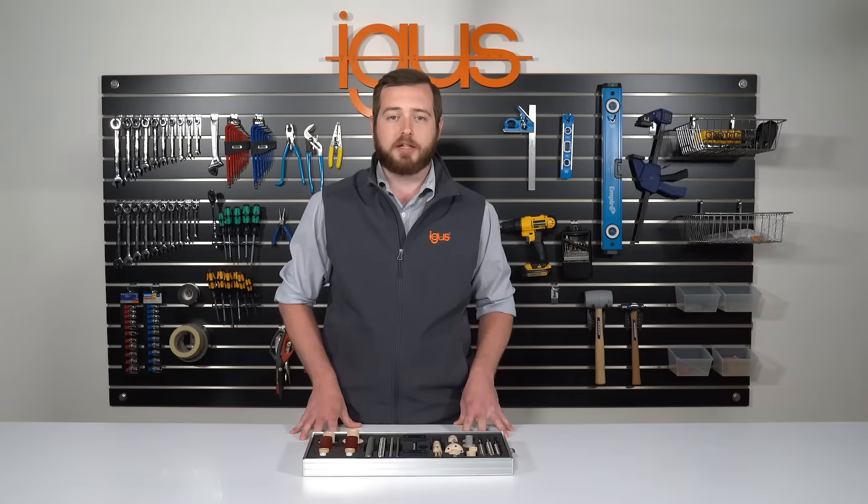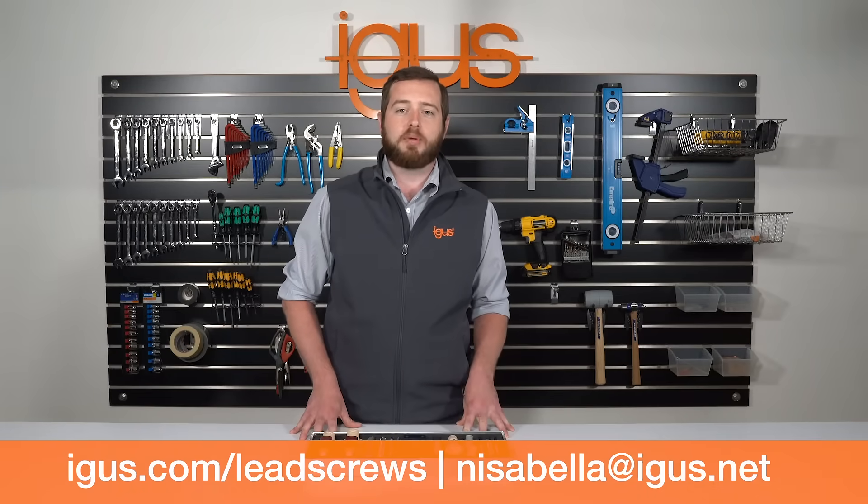IGUS has everything you need to actuate your application. For more information, please go to igus.com or contact me directly. Thank you.